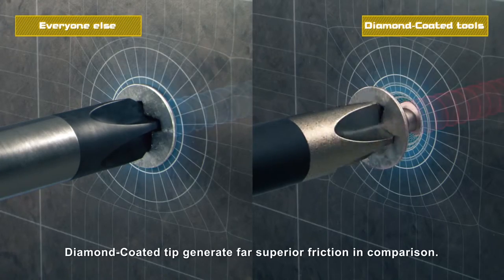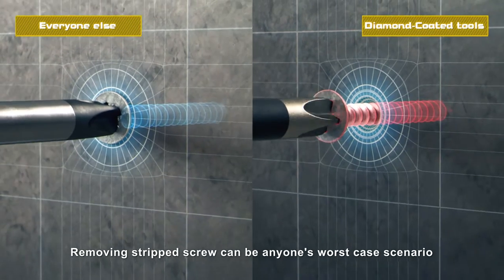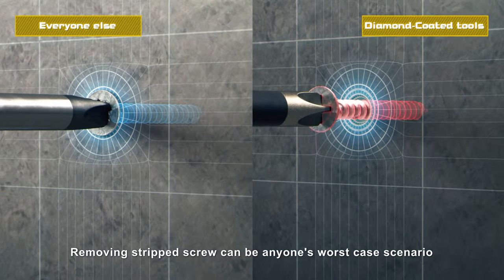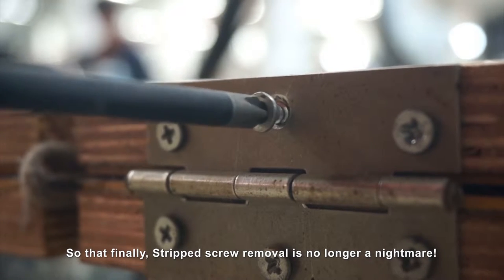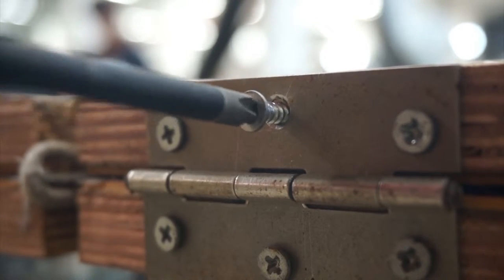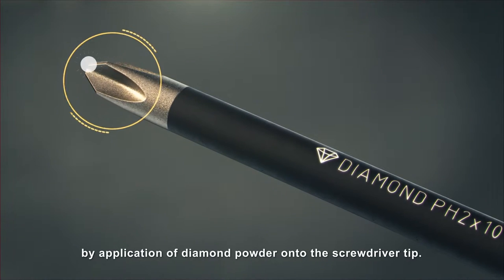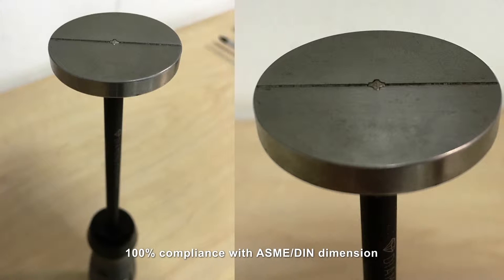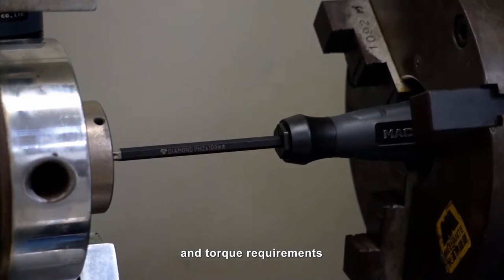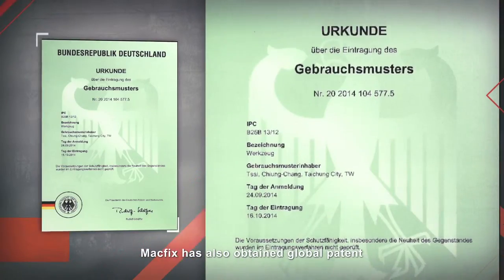As you can see, the diamond-coated tip generates far superior friction in comparison. Removing stripped screws can be anyone's worst-case scenario, but that finally stripped screw removal is no longer a nightmare. Macfix's patented technology surpasses others by application of diamond powder onto the screwdriver tip — 100% compliance with ASME DIN dimension and torque requirements, withstanding over 10,000 lifecycle uses.